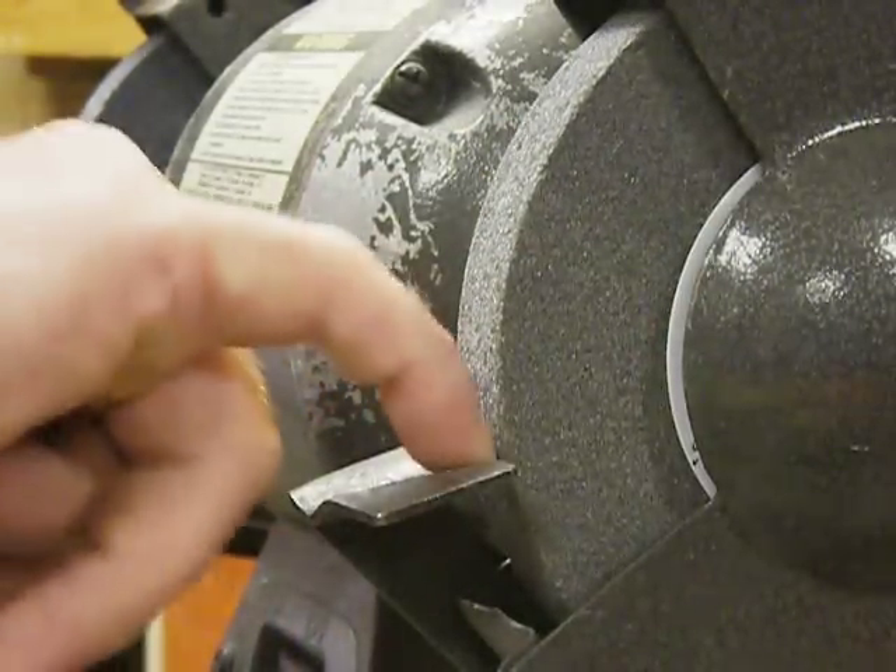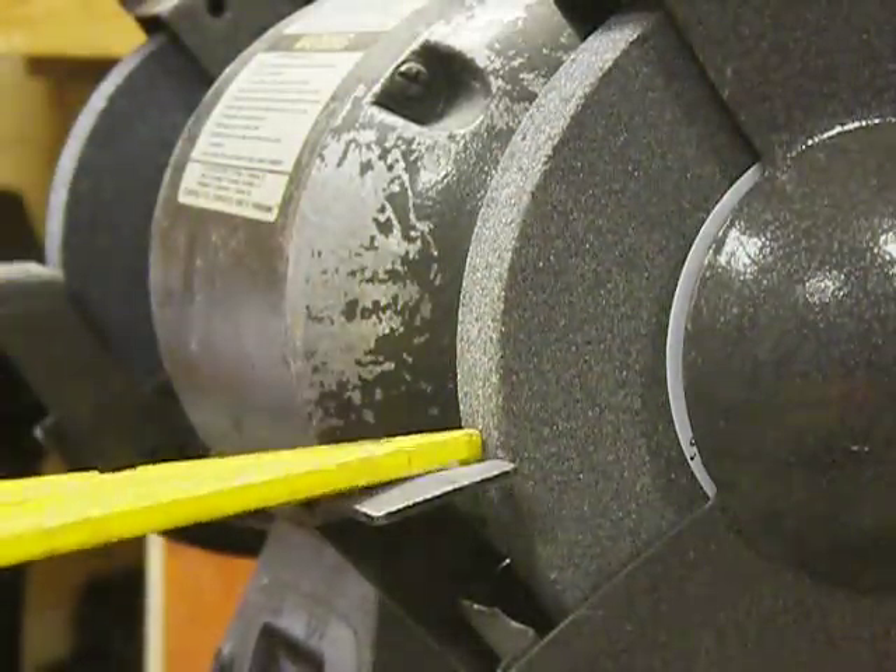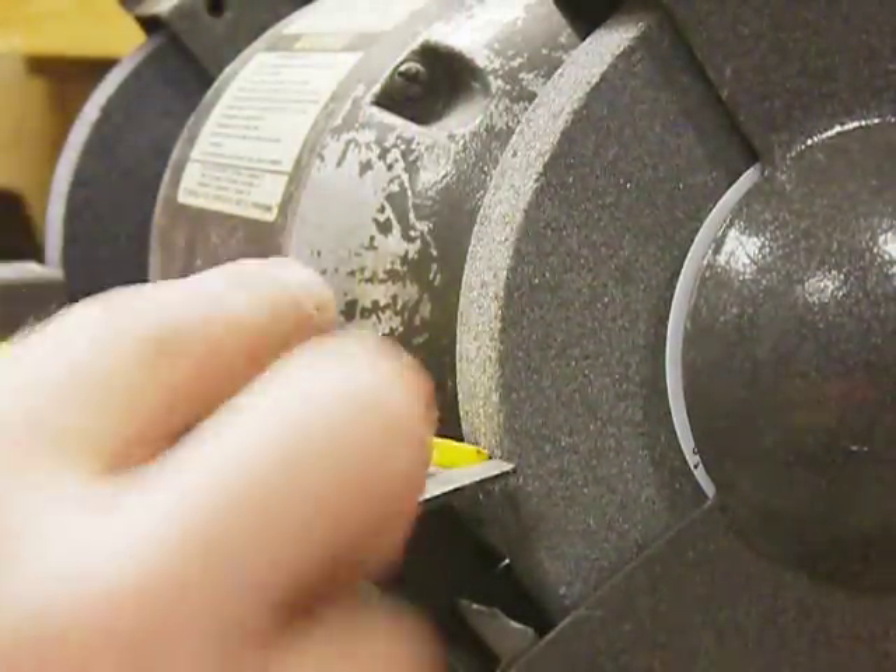This gap in here should always be a sixteenth of an inch for safety. When you're grinding something — let's say this was a piece of metal — if you're grinding and the piece kicks up like this, if you happen to have your fingers here they're going to go right into the grinding wheel.